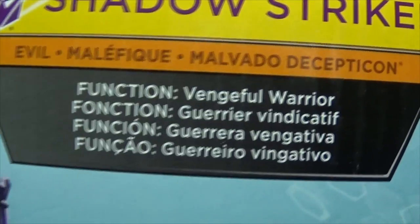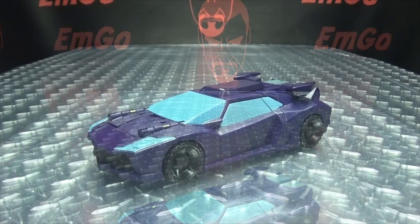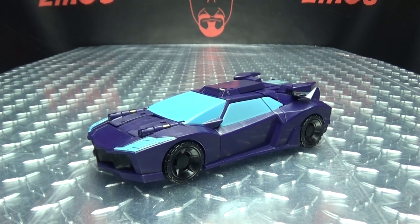On the back of the box we have your obligatory product shots and the stealth sniper shot. Her function is she is a vengeful warrior, and that's basically it for the packaging. Moving right along, here we have Shadow Striker, the next in everyone's favorite toy line, Cyberverse.